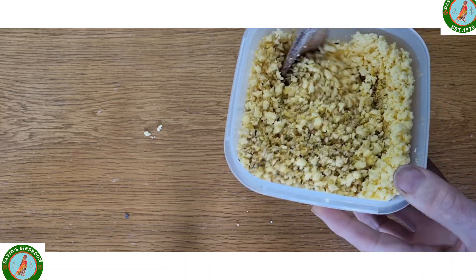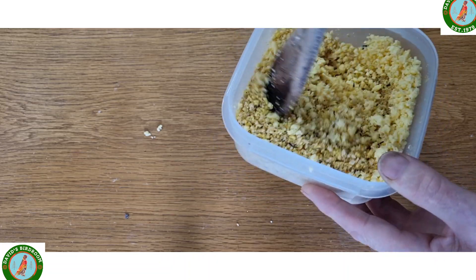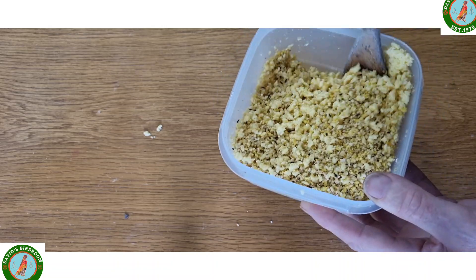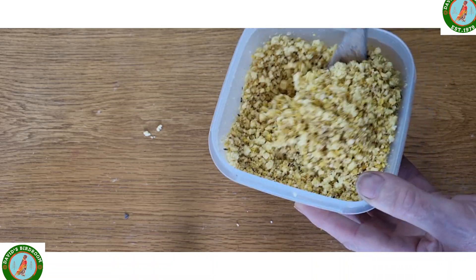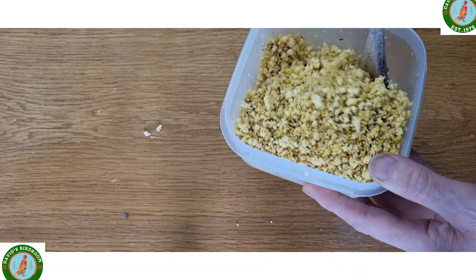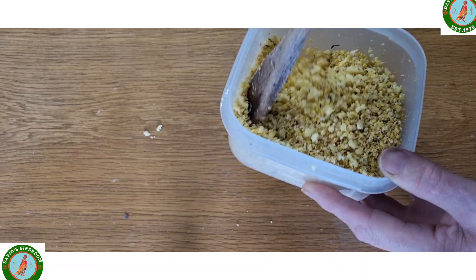So here we have my egg sauce food mix. This will be fed to all the birds that are feeding young — birds that are not being color fed.